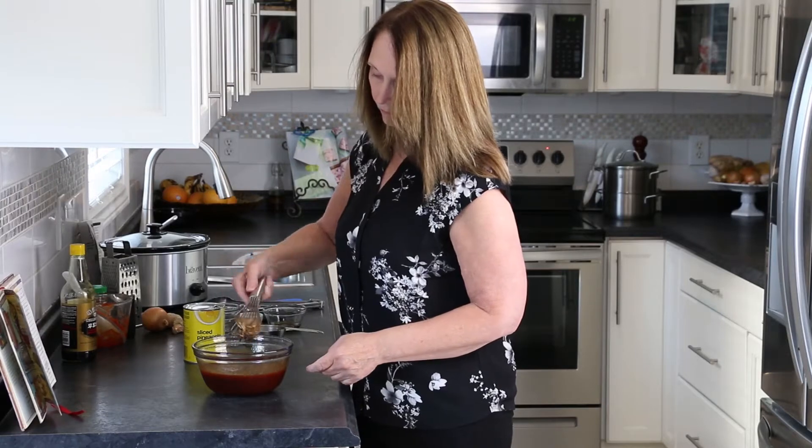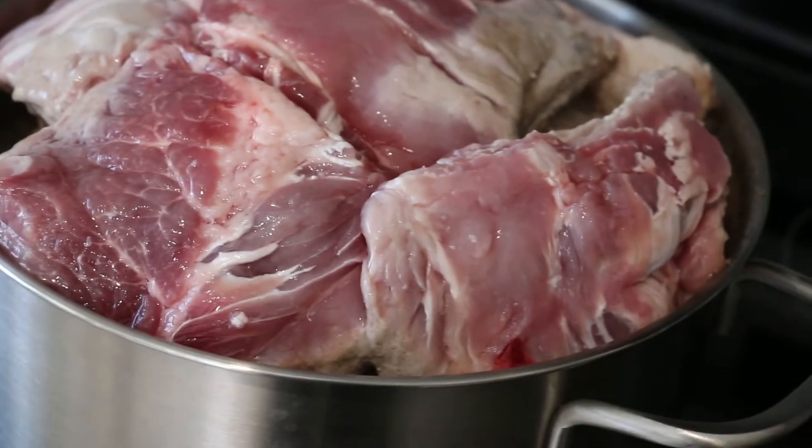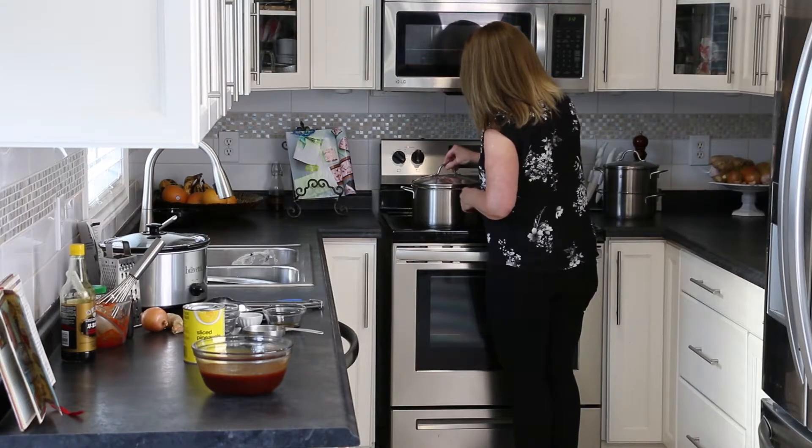Time to check on the ribs. They're simmering and starting to cook through, but this is going to take a while. I'll leave this meat to simmer for at least an hour.